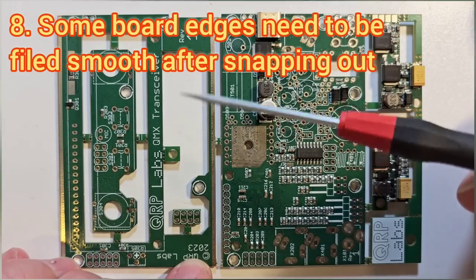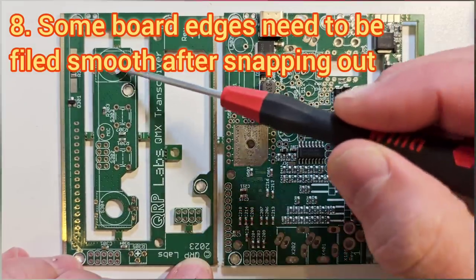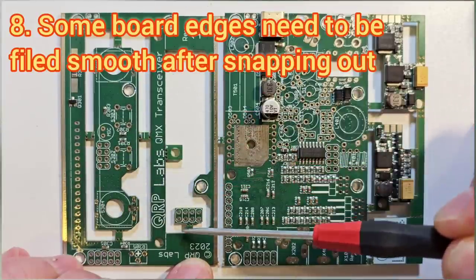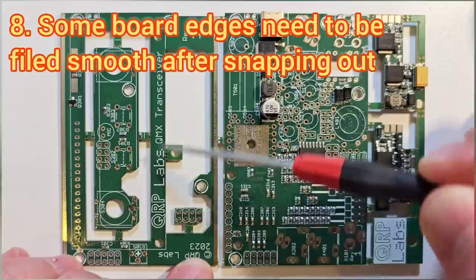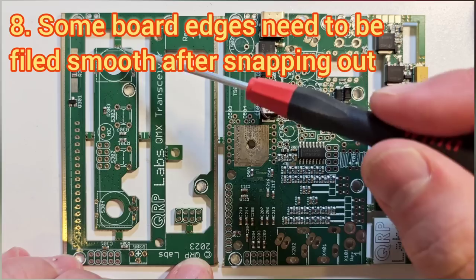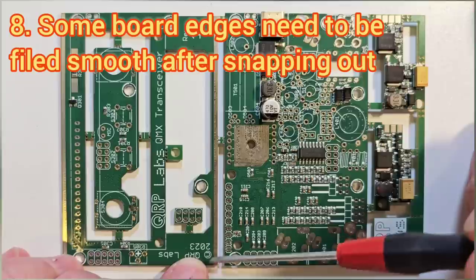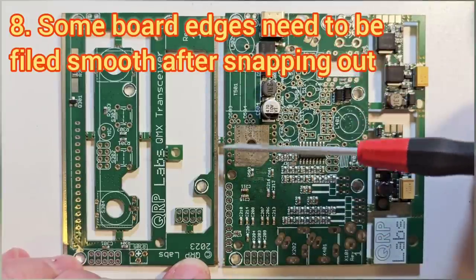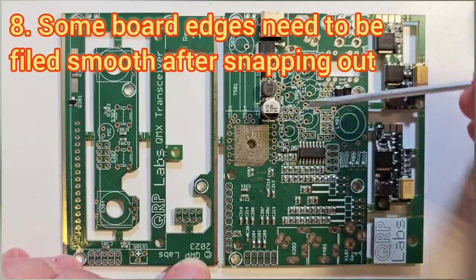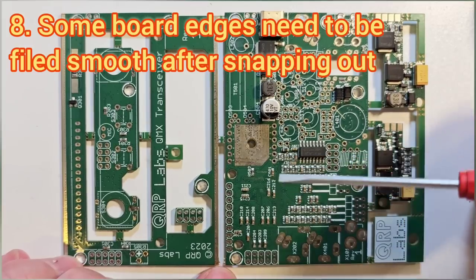Some of the edges are much more important to file off flat than others. All the edges on the outside of the controls board need to be filed down well, as do the edges here, because this control board later has to fit through the hole when you're assembling the radio into its enclosure. Filing down these edges at the edge of the display board is also important because it has to slide into the rails in the enclosure; the others are a little less important as there's some clearance between there and the edge of the board anyway.